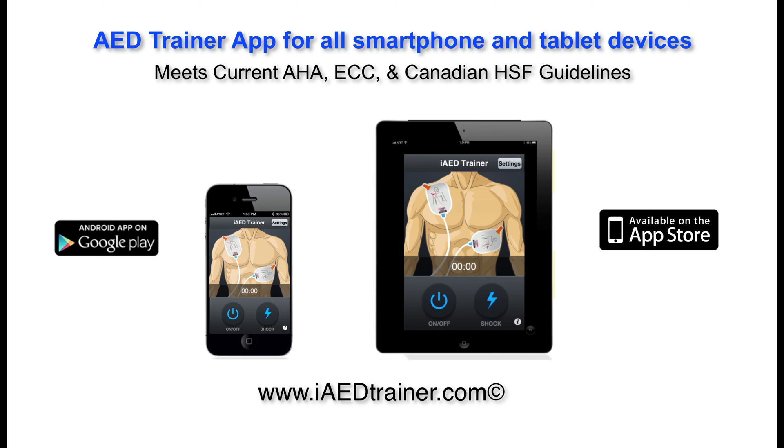Introducing the iAED Trainer. The iAED Trainer is the world's first smartphone and tablet automated external defibrillator trainer that works with an integrated and patented pad system. The device functions just as a true AED does. When the iAED Trainer is used in conjunction with the patented pad system, you reinforce muscle memory to create reproducible skills.